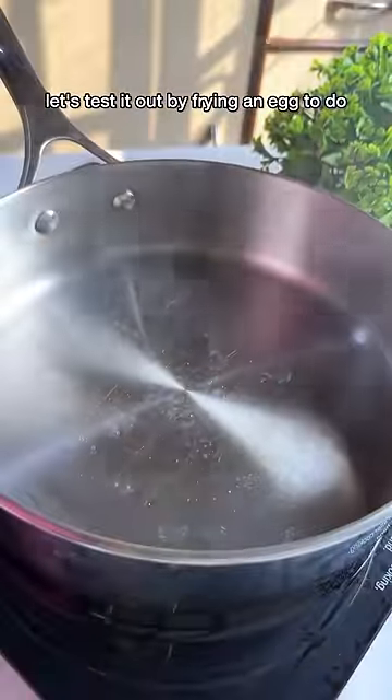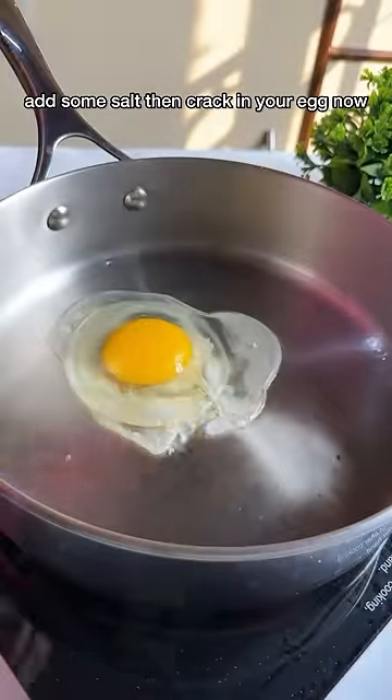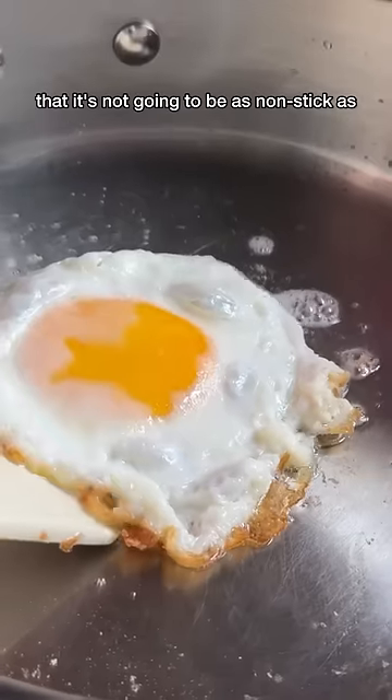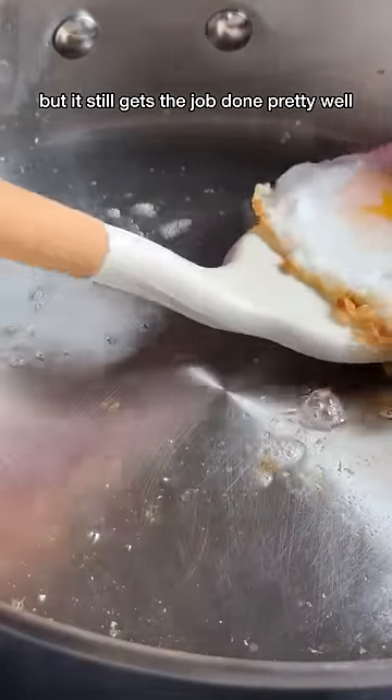Let's test it out by frying an egg. Add a little bit of oil to your pan, add some salt, then crack in your egg. A quick note: it's not going to be as non-stick as a Teflon-coated pan, but it still gets the job done pretty well.